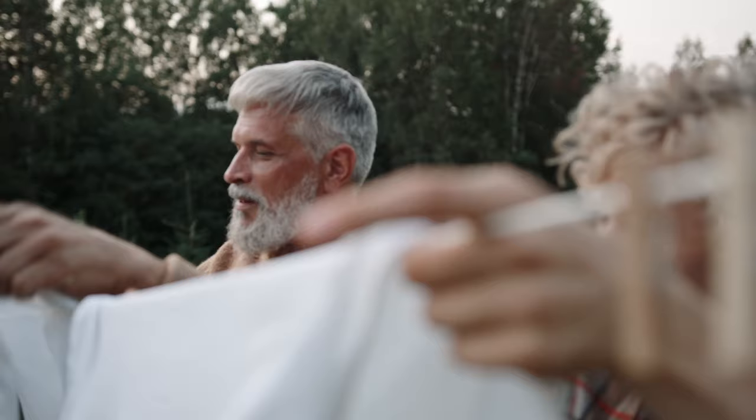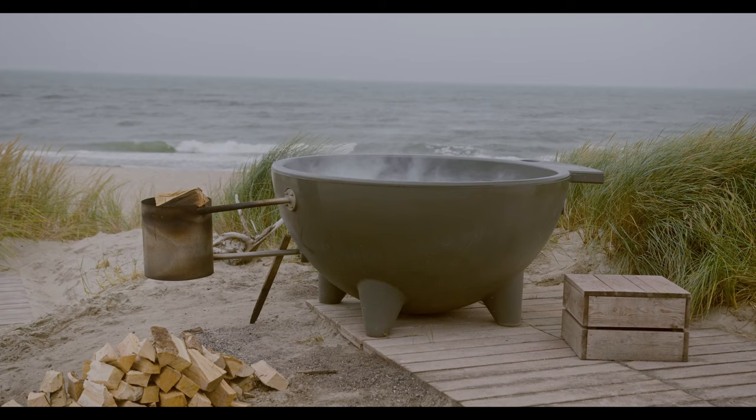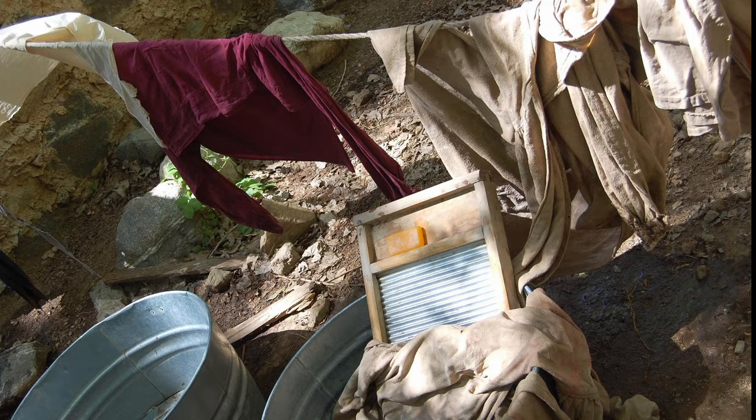Washing clothes in the past was an arduous process, requiring lots of precious water, especially if you weren't lucky enough to live close to a source of water. Basic soaps invented by Romans and commercialised by the Arabs made things a little easier due to their surfactant qualities, but it still required a lot of hard work. Water would be boiled in huge pots, mixed with precious soap, and the clothes soaked and beaten with a paddle — starting with the cleanest and finishing with the dirtiest to prevent water waste. Later on, planks of wood with grooves called washboards were developed, which aided scrubbing and saved time.